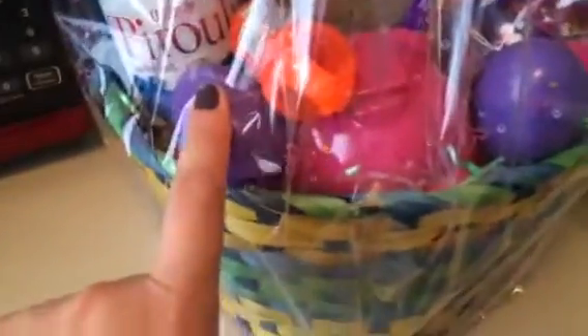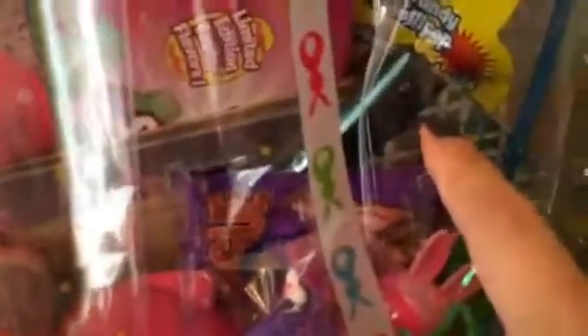Everything in here is from Dollar Tree. This one's for my daughter — she has some candy, a little piggy bank which I forgot to put money in, some candy eggs, Big League Chew, her little kindness book, a little notebook, some Warheads, the Peeps of course, and that little bunny rabbit. I forgot what kind of candy was in there, but mainly it's all candy.